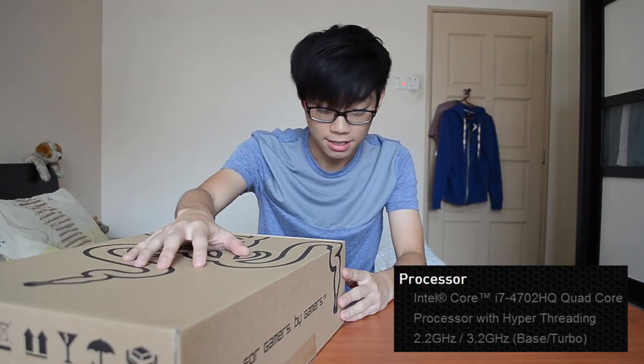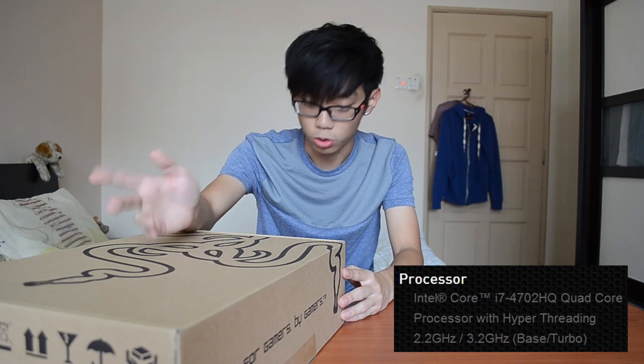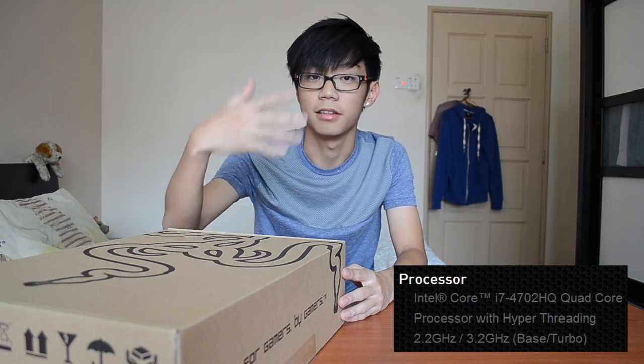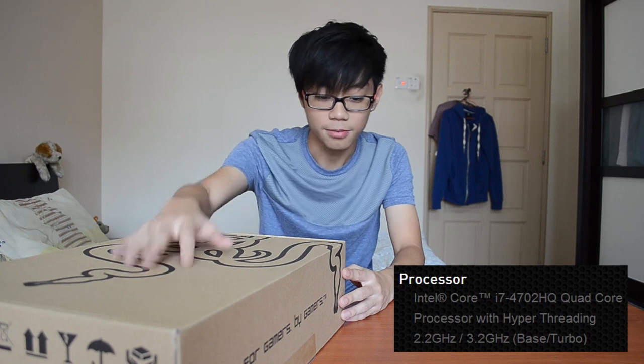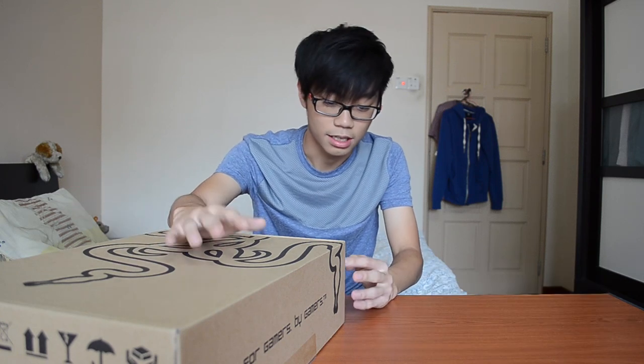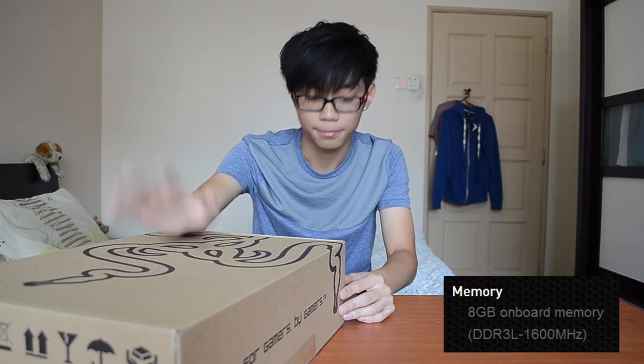First, the processor — it's running an Intel Core i7-4702HQ, which is 4th gen and definitely a quad core. In terms of GPU, it's running an NVIDIA GeForce GTX 765M, and memory is 8 gigs of RAM.